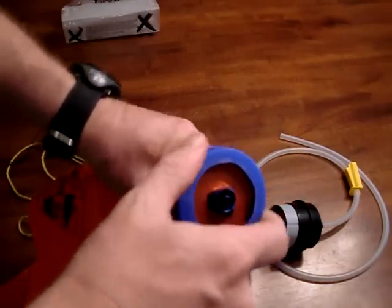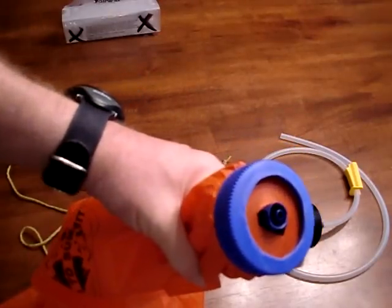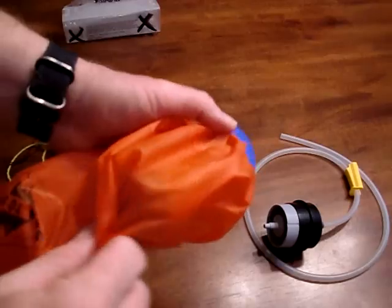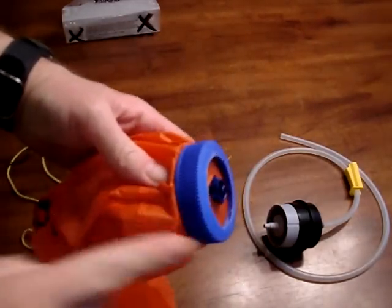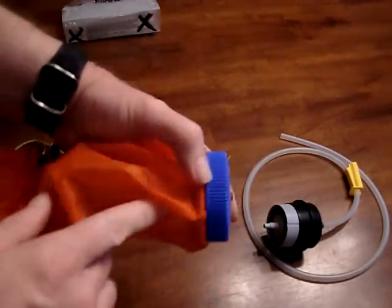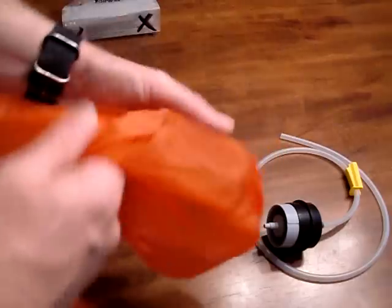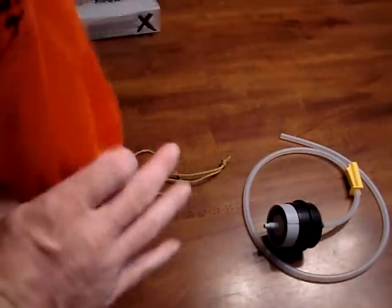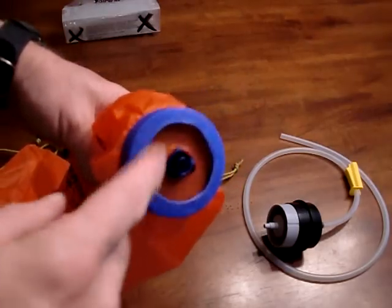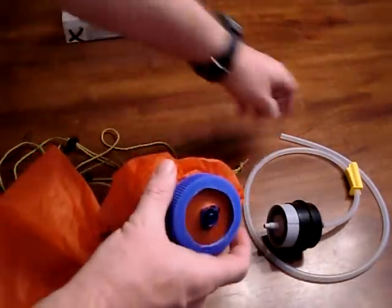Screw the Nalgene top down until it's snug — don't over-tighten it because it's plastic and you don't want to tear the bag. Just get it snug, and I've never had any problems with leaking. What the lid does is prevent the filter from being pushed out. When you fill the bag with water, the pressure pushes down on the filter, not out, so it stays in place perfectly. It's been out on several trips and worked great.